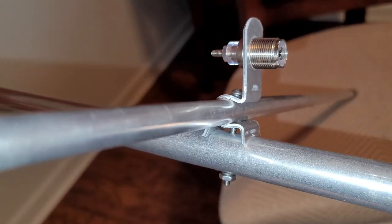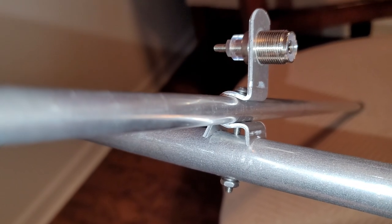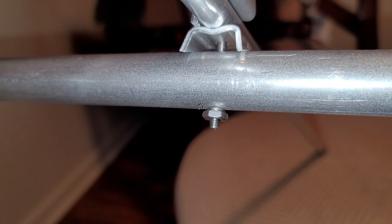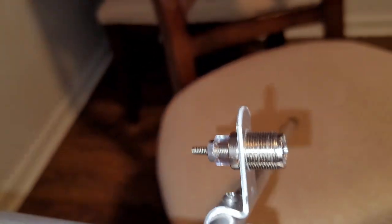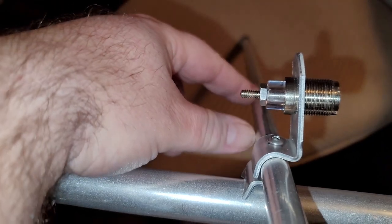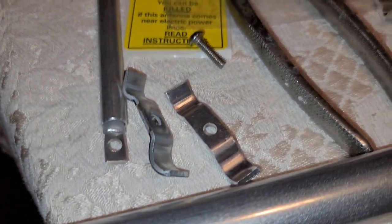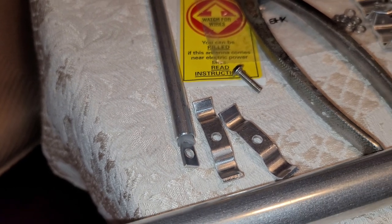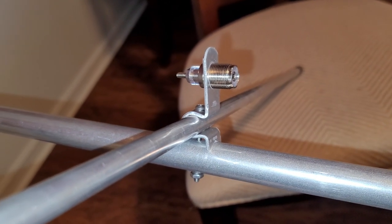We now have the SO-239 connector mounted on a partial bracket using one of the two-inch 8-32 screws, one of the saddle brackets, and one of the number-eight lock washers and 8-32 nuts. And then we're going to be mounting the gamma match here to the screw base, and also connecting it with the specialized brackets to the main driven element. That helps us to be able to match and get a good SWR on the antenna.